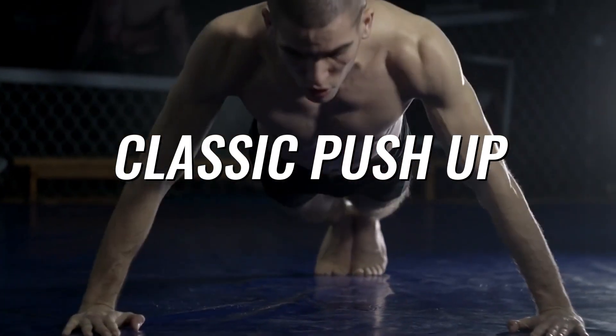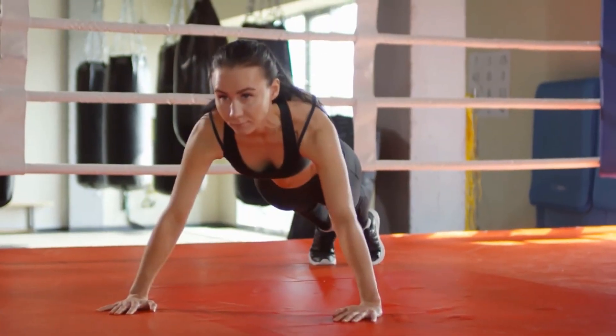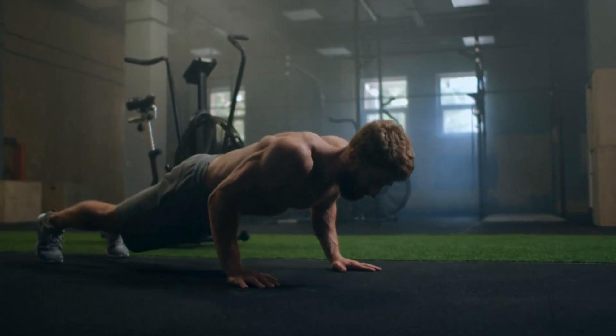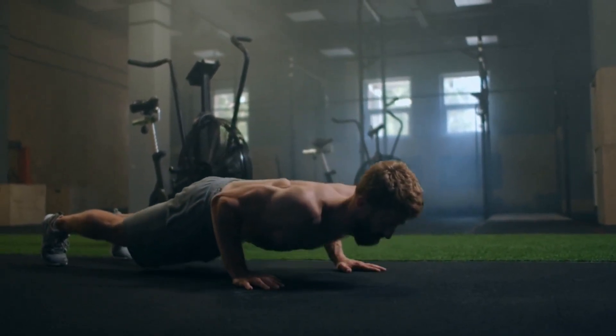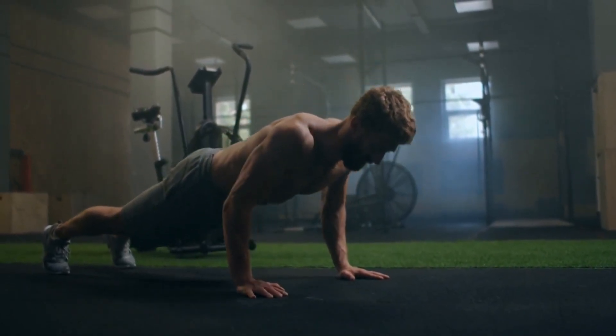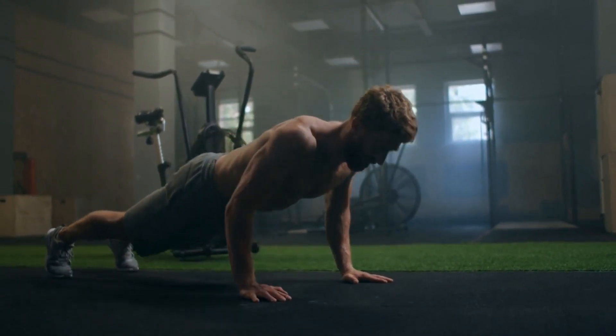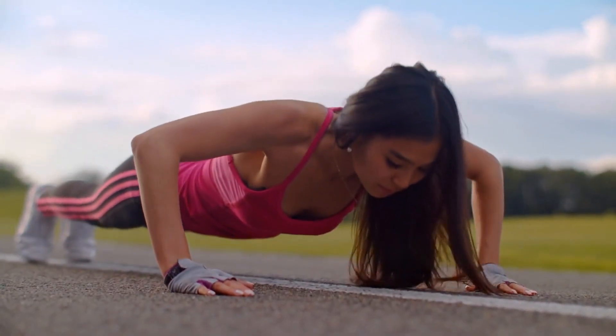The first is a classic push-up. Come into a high plank position and place your hands under your shoulders. Begin to lower your body, keeping your back straight until your chest touches the floor, and then straighten your arms, returning to the starting position. Do this exercise as a warm-up.